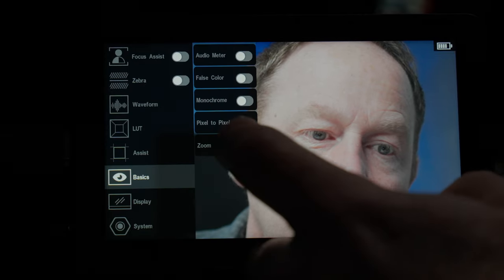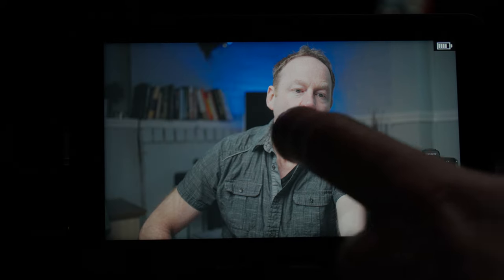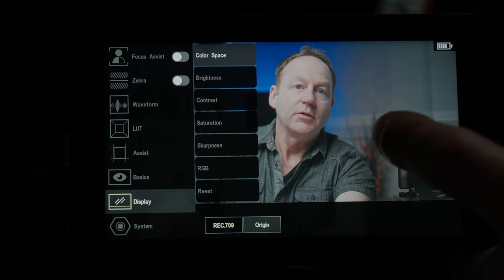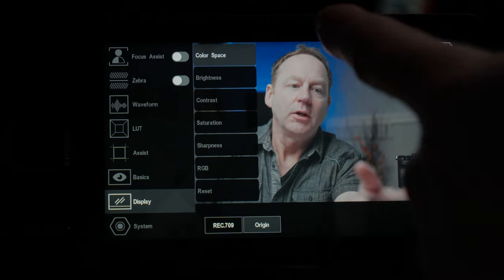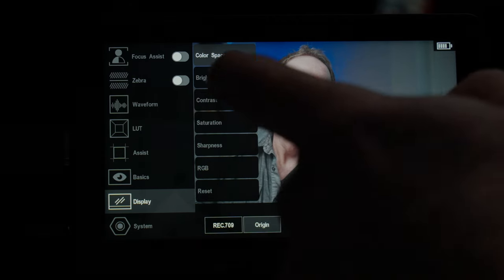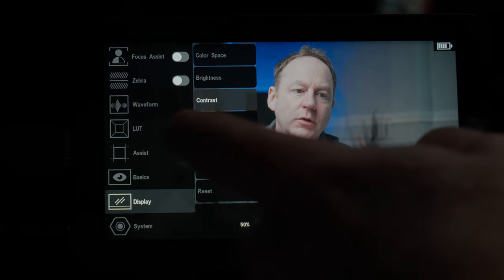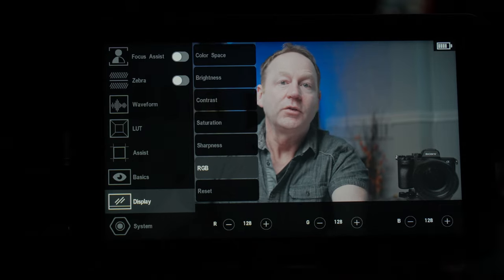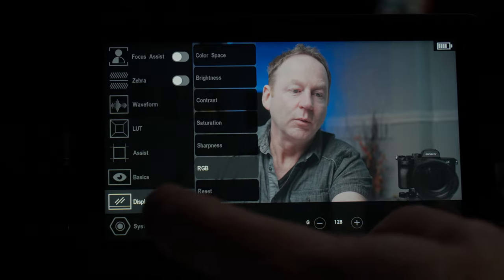Back on basics and then zoom — you have different zoom ratios. In the display menu, we have color space controls. I've got it set for origin, which is the Sony S-log, and then I apply a LUT. But you can also go straight to 709 from the beginning. You can also control the brightness — this is a 1200 nit brightness display and it's 8-bit color. We can also control contrast, saturation, sharpness, and RGB. This is good if you want to do a custom calibration with the right software.